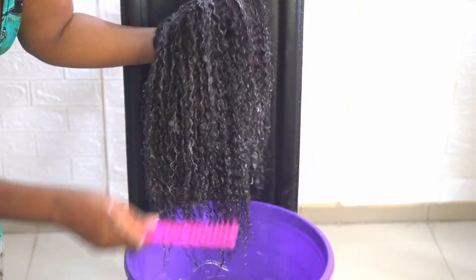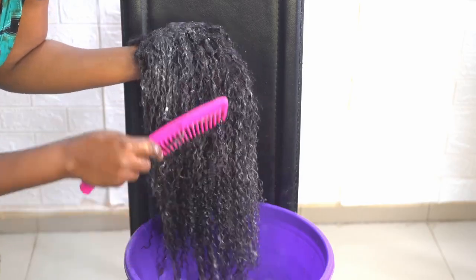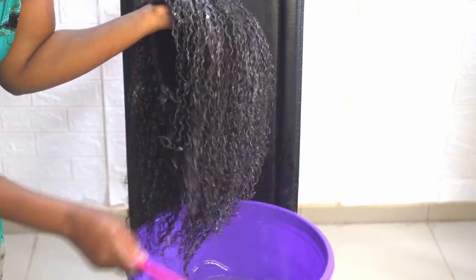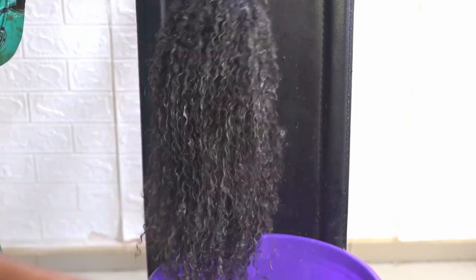This is the first time I'm using my comb now. When you want to use your comb, start from the base of the hair to the top. Keep going gradually. And then this is the back — see how it looks.